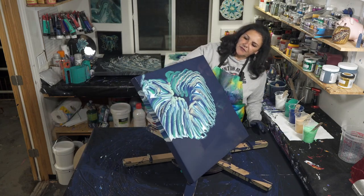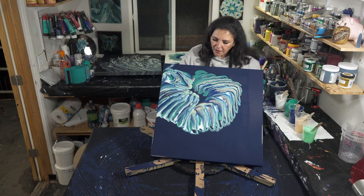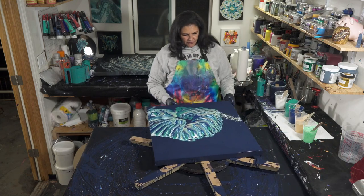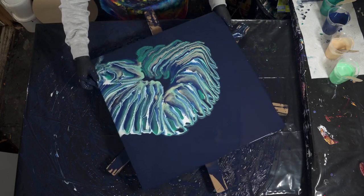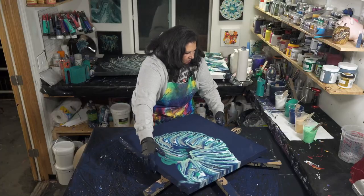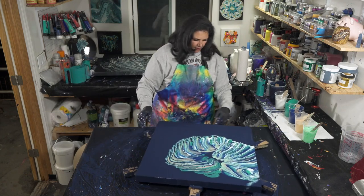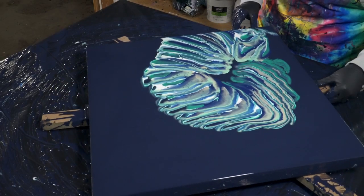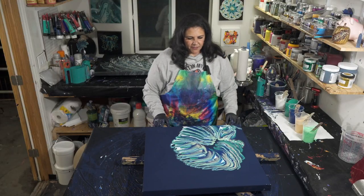I should probably just get rid of the spinner on this one, but first I'm stretching out what's there. You can always add more, that's not a problem. But you can't take it off, so... Let me spin it again.